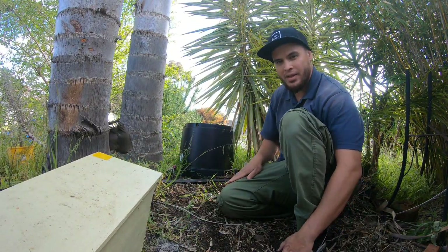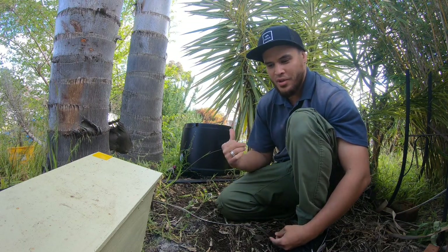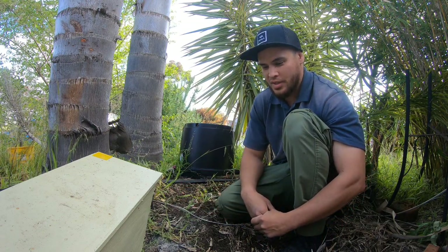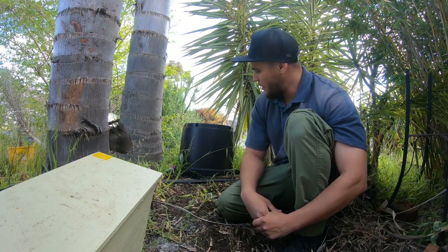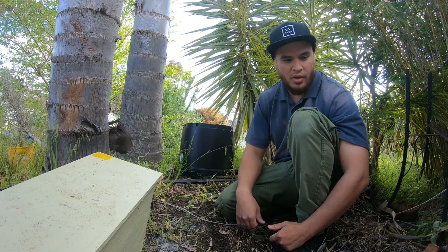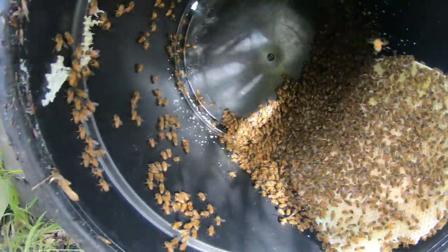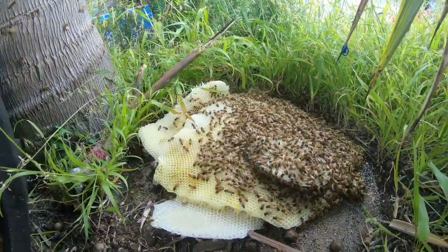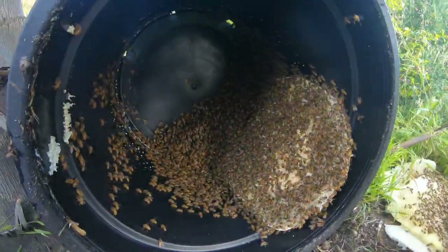I reckon we invert this pot plant and see what we're dealing with. The homeowners don't know how long the bees have been here, so we could potentially be dealing with a very small colony or a very big one. That's often the unknown we go into with these removals and we just have to prepare accordingly. I've upturned the pot plant and it's a fresh swarm — I'd say they've been here up to two or three weeks. I'm going to get to this bunch of comb as soon as I can in case the queen's there.